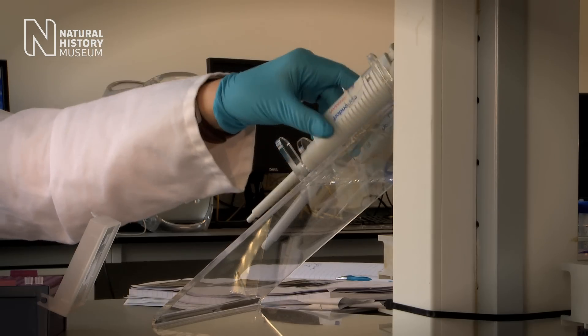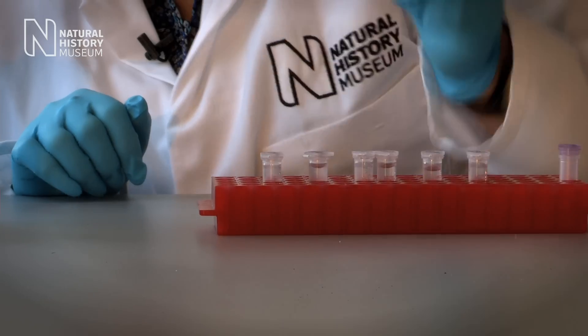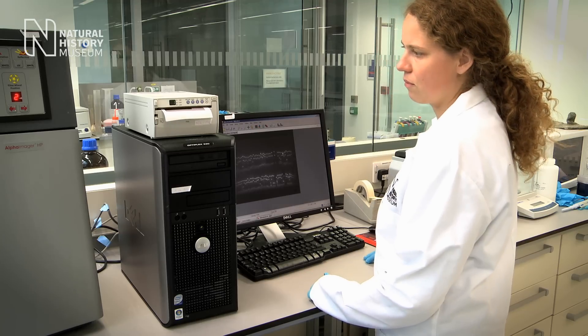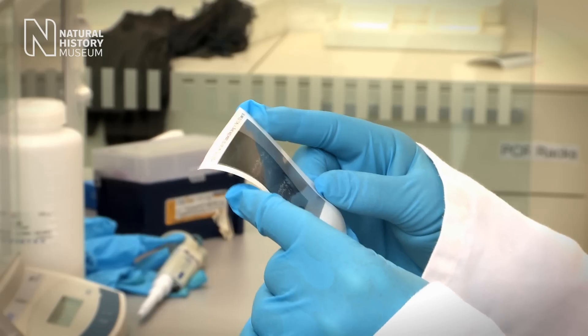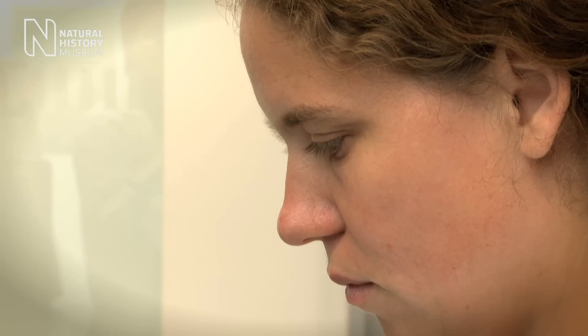Once the data has been analysed, it will be sent back to each school, and the results will be published in an international peer-reviewed journal. The students are really helping with cutting-edge science and are part of the discovery of new knowledge — something that's new to science.